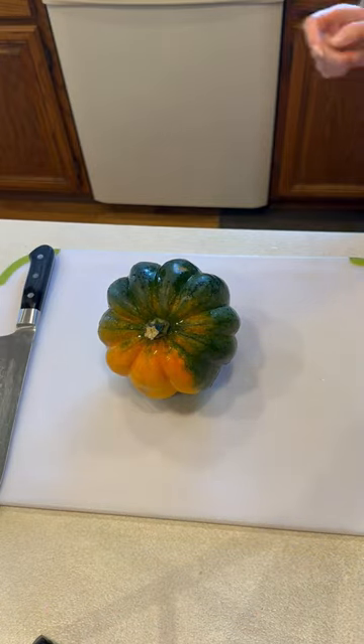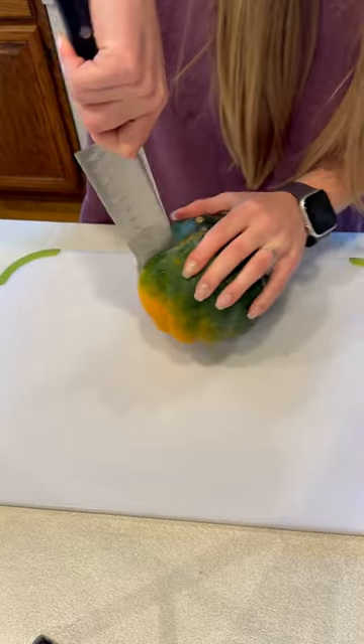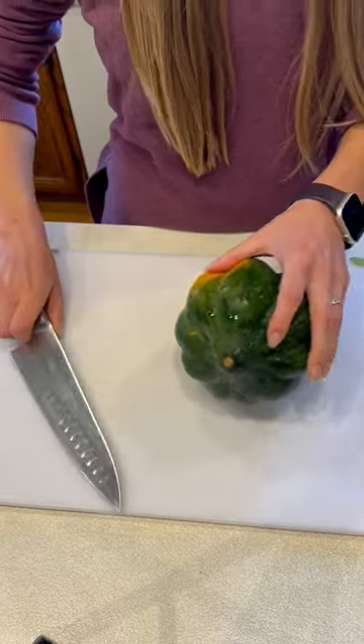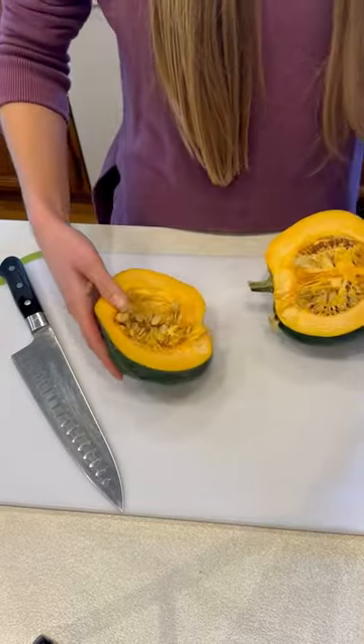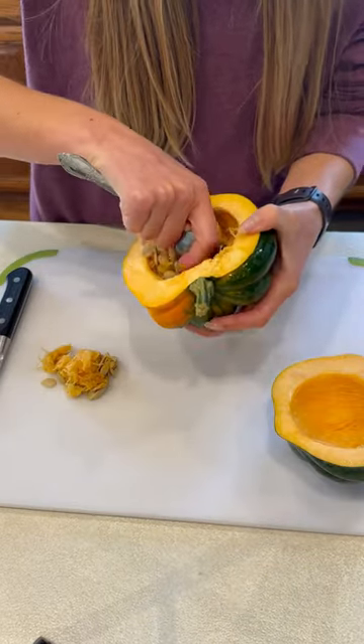Today we are making air fried acorn squash. First, you're going to want to cut your acorn squash in half, then scoop out the seeds and the stringy flesh from the center, leaving you with two clean squash halves.